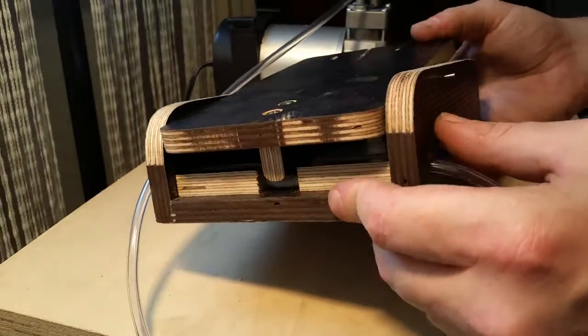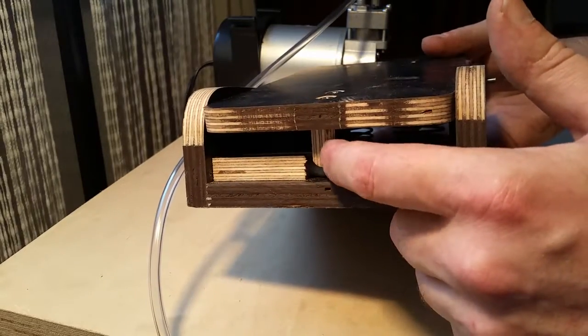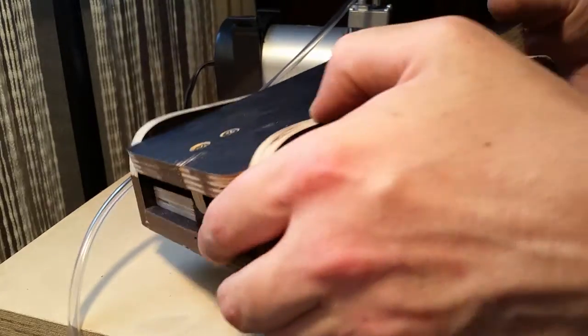a piece of rubber tubing inside which gets squished flat by the springs when it's not in use. Let's turn on.